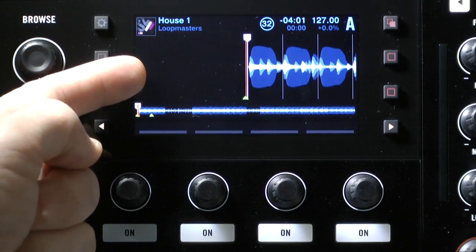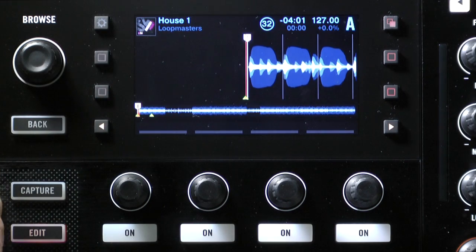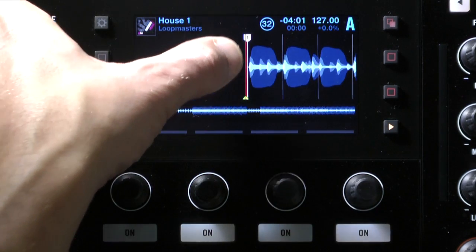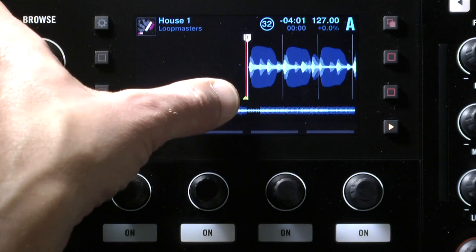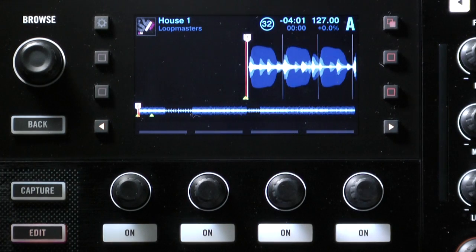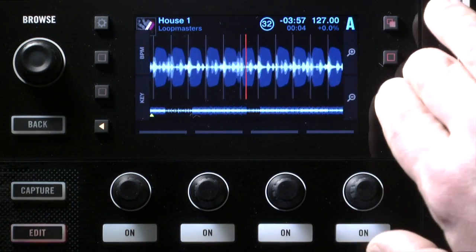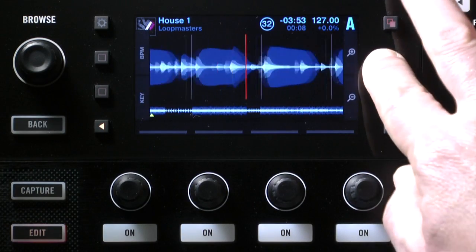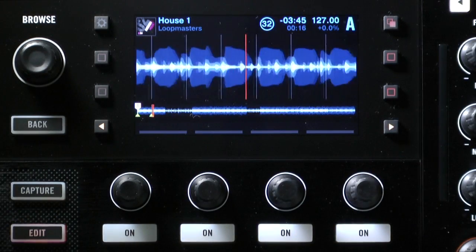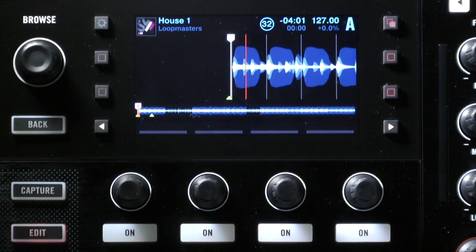Let's say this track I've just loaded is the track we want to play next. We want to quickly check the beat grid in our headphones before we mix it in. The number one marker on a white flag is where Traktor's auto beat-gridding thinks the first beat is — right at the beginning, so it looks correct. The subsequent lines show where it thinks the next beats are. Let's hit play, zoom in and out, and see whether the grid is landing bang on the beat. It looks pretty good — a uniform house track following the right pattern.